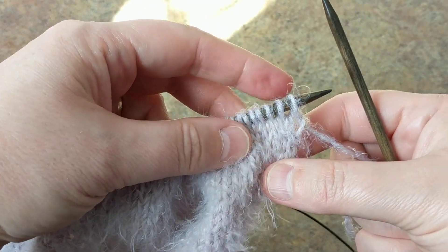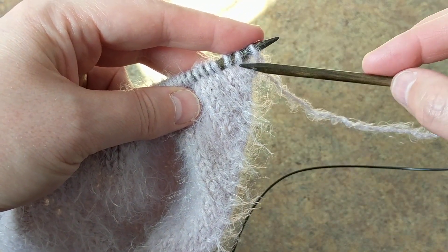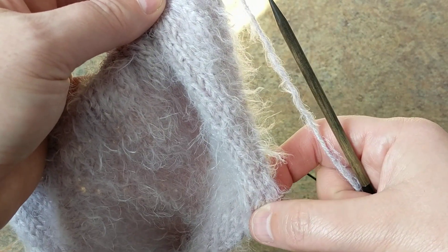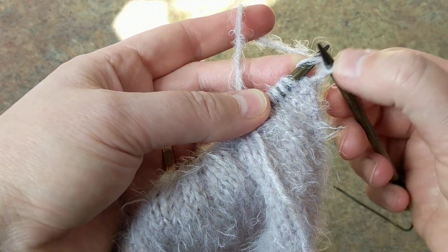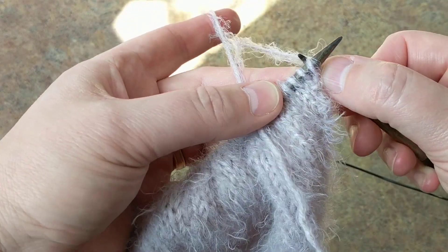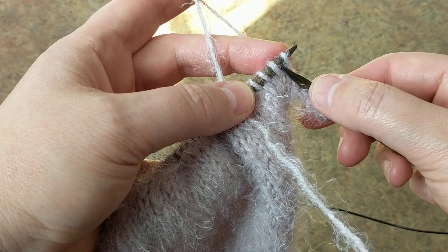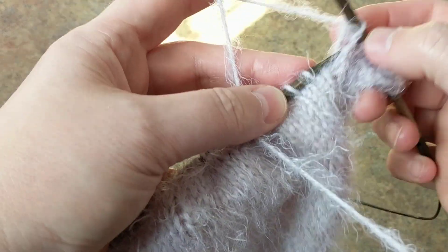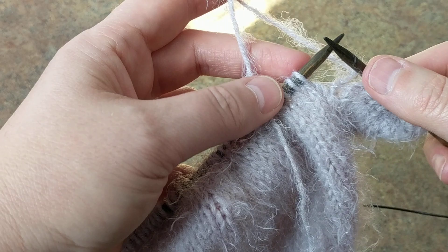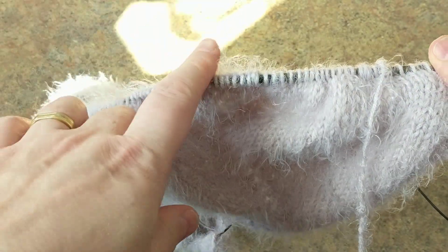I just wanted to show you how I do my increases while knitting the V-neck — I do the increases until I divide the body parts. On this particular cardigan I'm doing the increases every row. Here's how I do it: go back and pull like this. I knit until I come to where I need to do my increases.